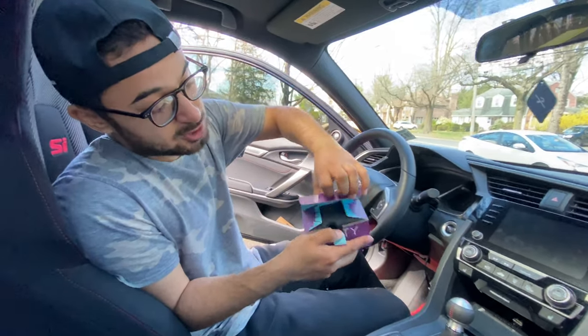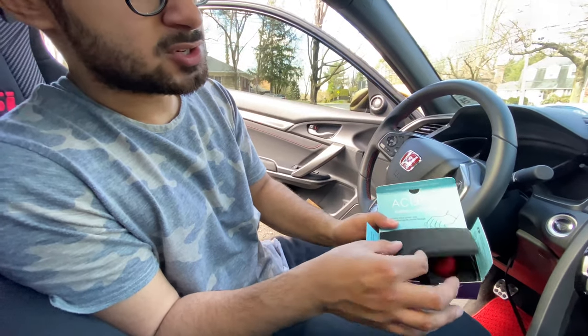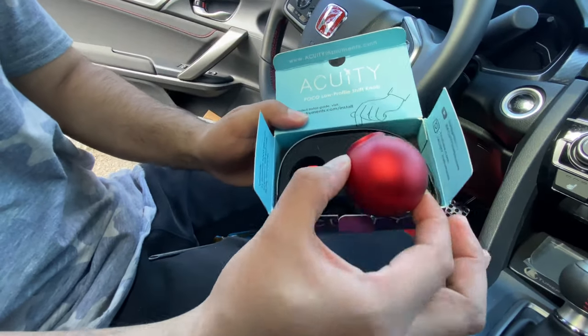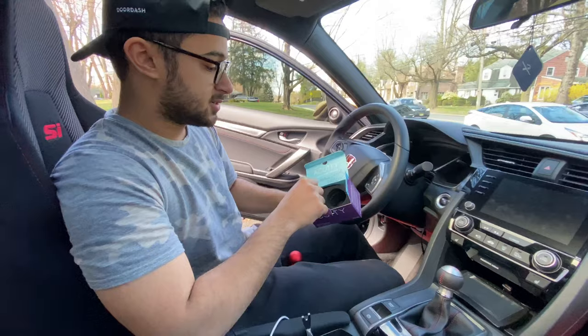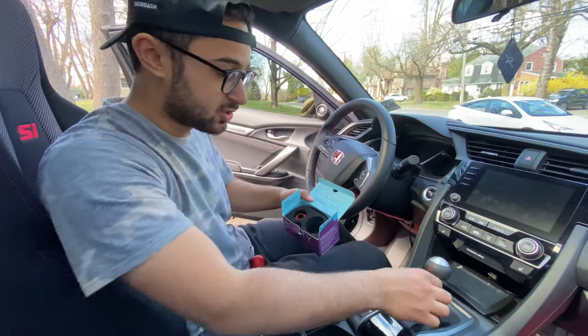So this is the Acuity Shift Knob that you get. I have the link in the description from Axion Industries — look how gorgeous that is. Basically this is a few grams lighter than the original shift knob and it comes with a few zip ties for you to put it together with your shift boot.